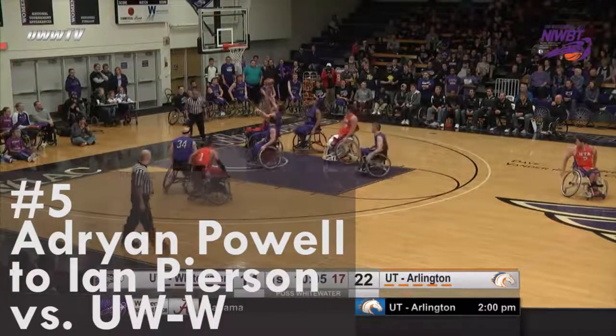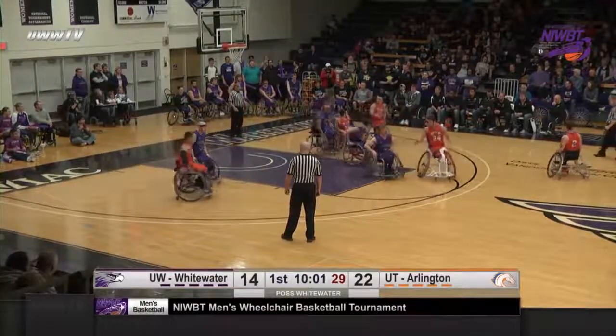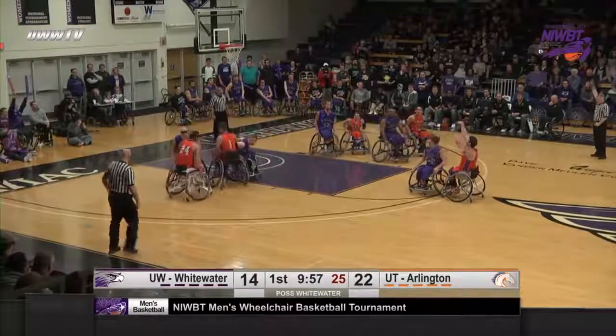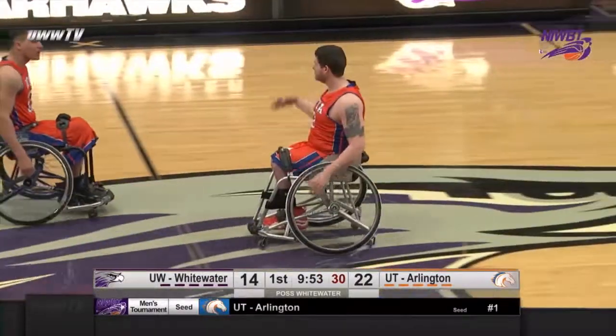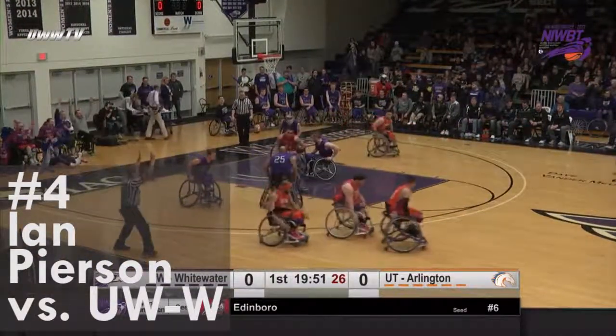Brogan mid-ranger, no good. Rebounded by Powell. Pearson, Pearson for three, puts it in. Pearson looking right away to open up the shot game with a three, and he does.